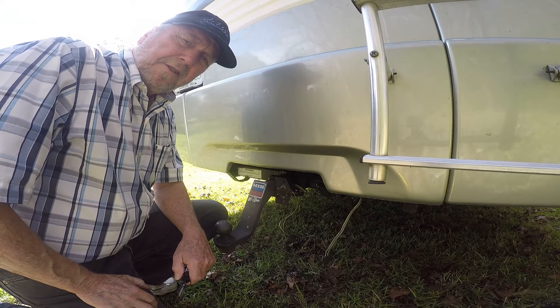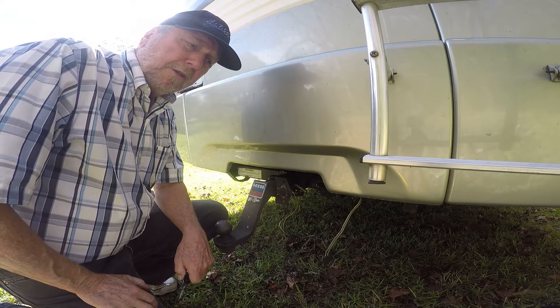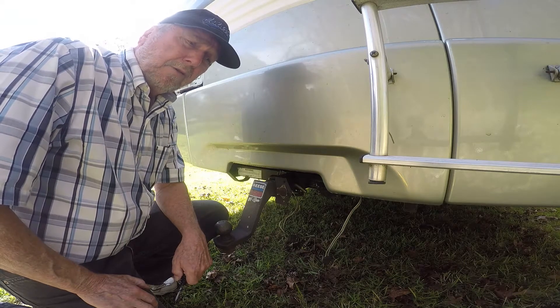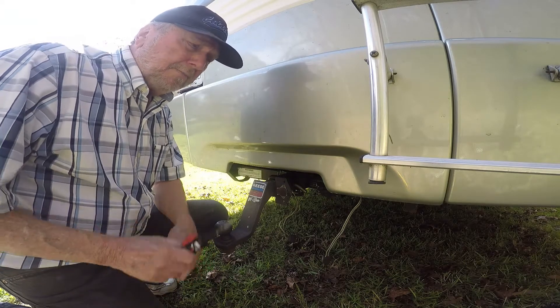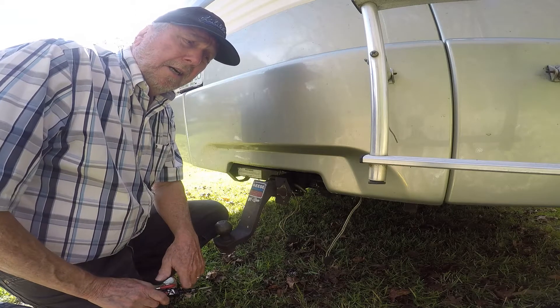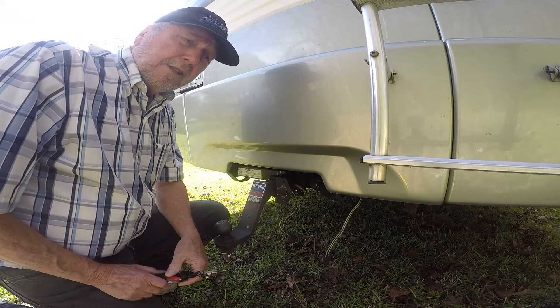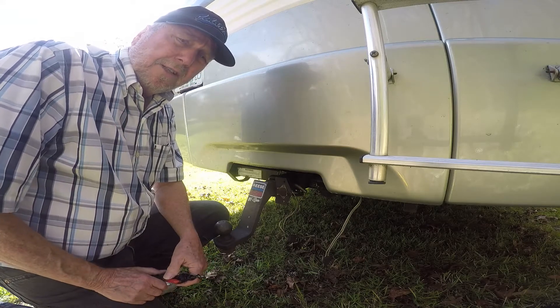Hello and welcome to my video on how to troubleshoot the taillights or the lighting system on an RV. This happens to be an '03 Fleetwood Pace Arrow motorhome, but the techniques will apply to any vehicle.